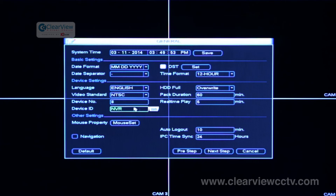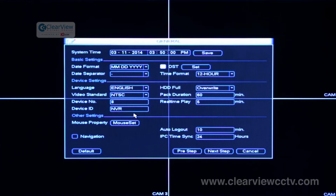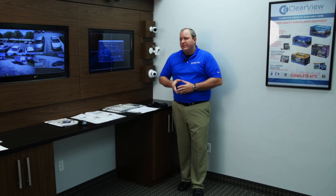Another setting here is the device ID — that is what the unit is called on the network. If you are adding it to a local area network or corporate network, you may want to give it a specific ID. By default, it's set to NVR, or DVR if it's an analog recorder. Another important setting is auto logout. By default, auto logout is set to 10 minutes, meaning if you walk away from the unit for 10 minutes, it will automatically log you out. This is a great safety precaution in environments where everyone has their own credentials, or where you have a covert camera you don't want others to access from the monitor.